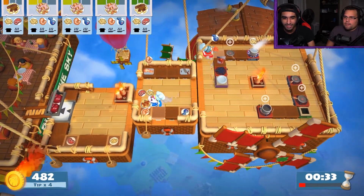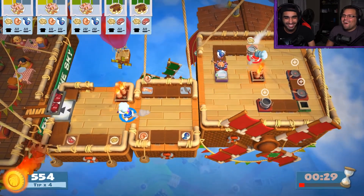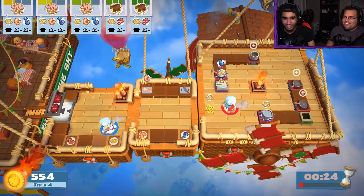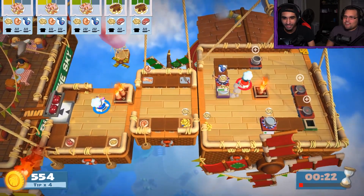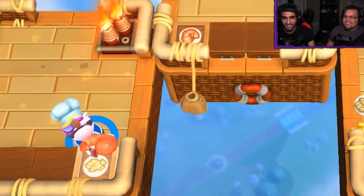Oh my gosh. Go ahead and put this over here. Okay, you just handle the right side. I'll handle all of the right side. Give me pasta. Here's that — we're good. Here's that. I need a shrimp. I can't get a shrimp. Oh, I got the shrimp. I can't tell you.